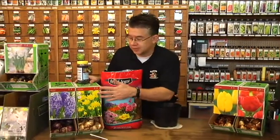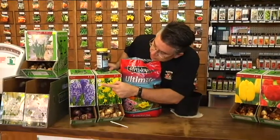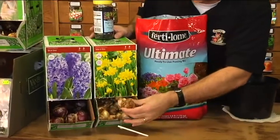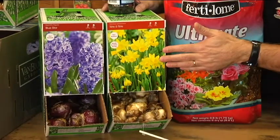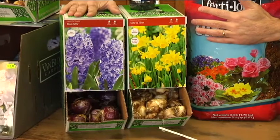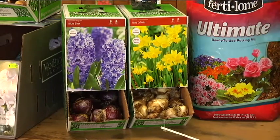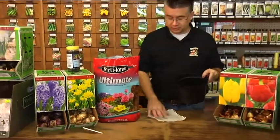Single Early or Triumph tulips force really, really well. When it comes to daffodils, I stay away from the large daffodils and just do the miniature daffodils. As you can see right here on the box, it says 'suitable for indoor forcing.' These smaller daffodils come on much earlier and work great for forcing indoors. For daffodils, pretty much most hyacinths will force great as well, and so will crocus — they'll do excellent. Make sure you start with the right kind of bulbs to begin with.